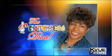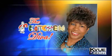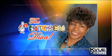The Kitchen Diva will be dishing out a brand new recipe every Saturday right here on KVU News Weekend Daybreak.